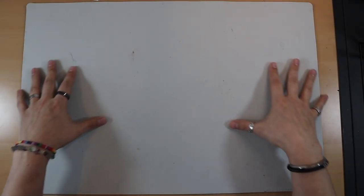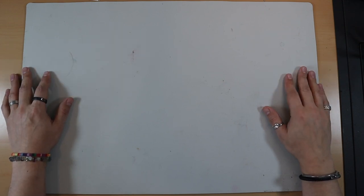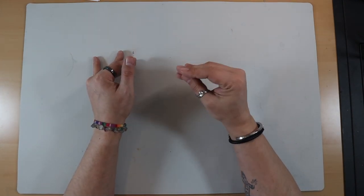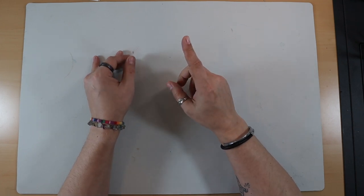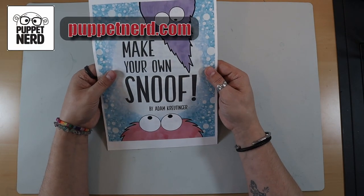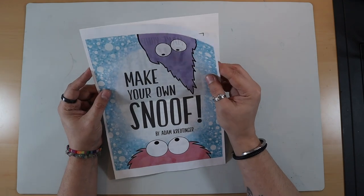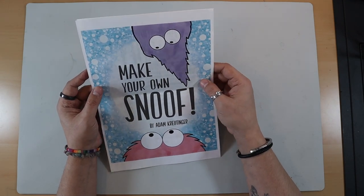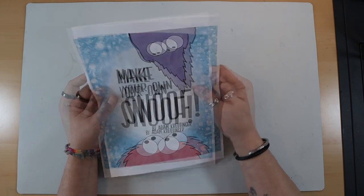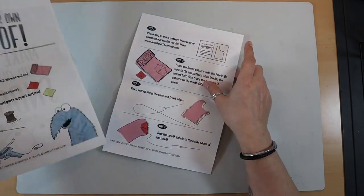Welcome to my desk. We are zoomed out a little bit today because this is going to take some space to do. Let's talk about the puppet we're going to make today. It is a hand puppet, like a sock puppet, but it's actually using a pattern. That pattern is from Adam Cruttinger - it's called Make Your Own Snoof. This is a fairly simple puppet pattern to make, but it is so customisable. There is a lot you can do with it.